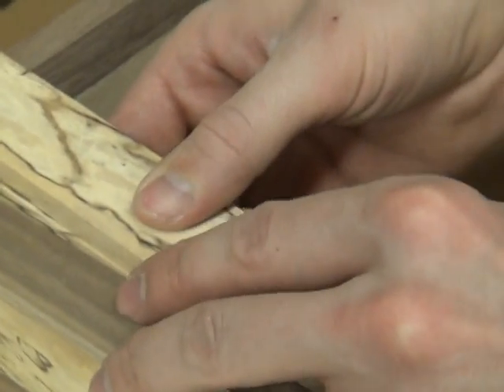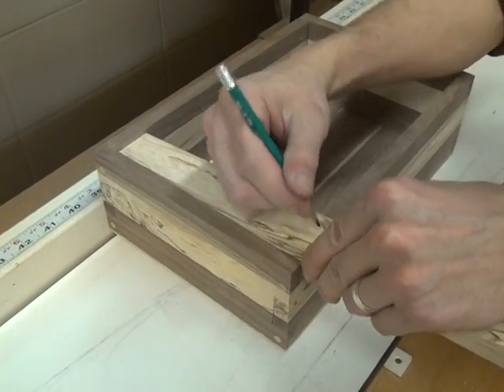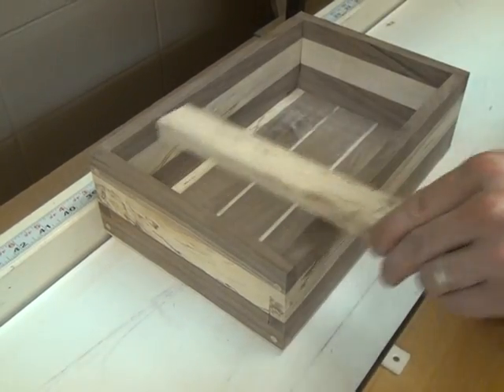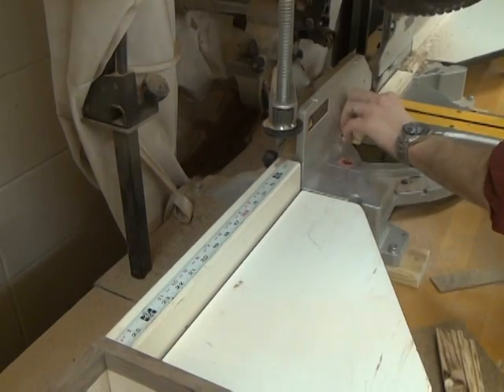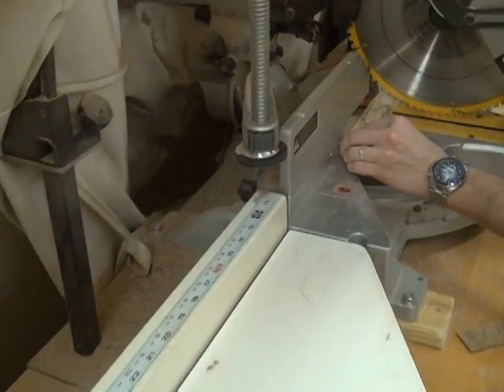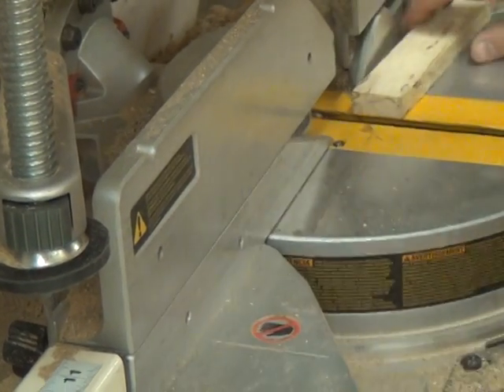Check one more time that I have the right measurement. You may do yourself a favor and just put an X to remind yourself which side is the scrap side. Cut.